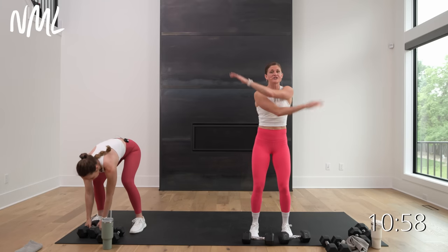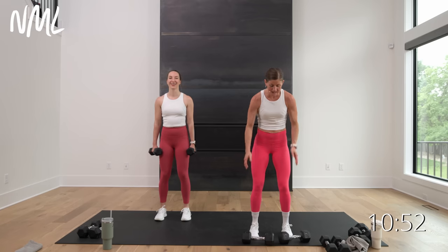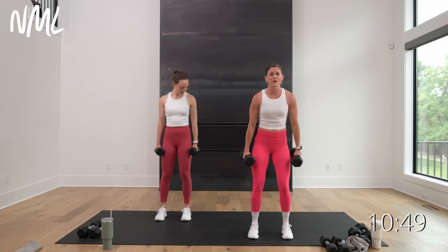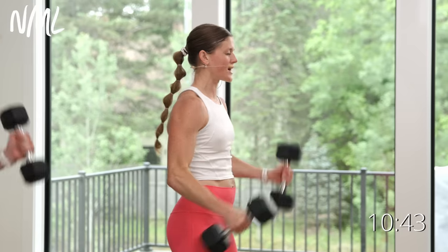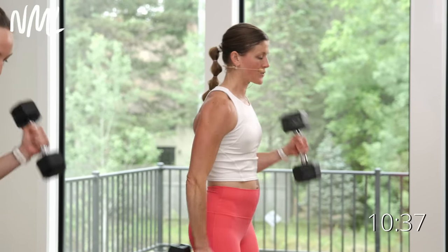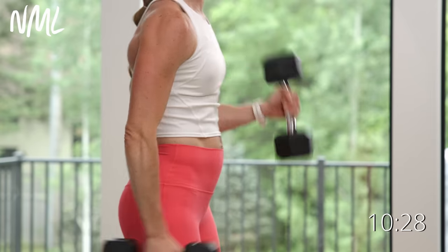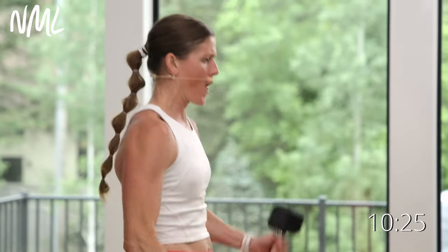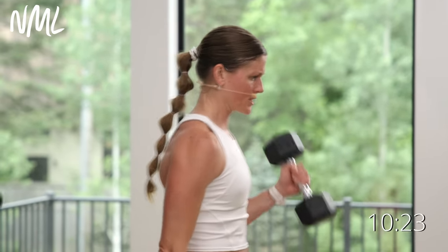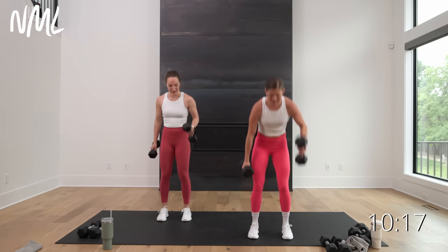Power — alternating hammer curls, palms face in this time. How many reps can you get in 30 seconds? In three, two, let's go. Curl, curl, curl — find a pace you can stick with for 30 seconds. You could go lighter and faster. Just keep those weights moving, keep them moving. Don't swing them, control them. Final five, four, three, two, one — set it down, shake it out.